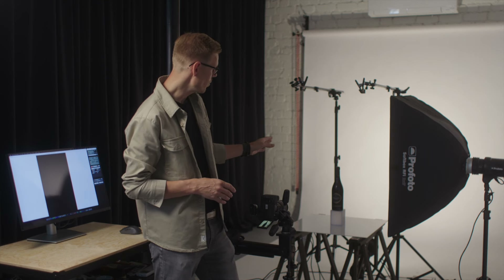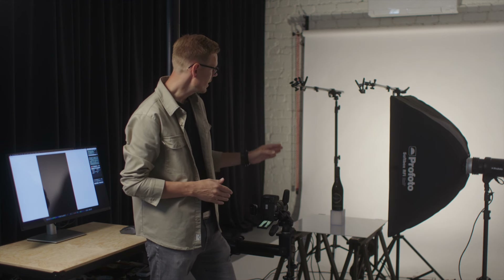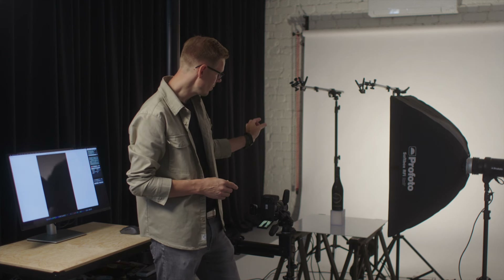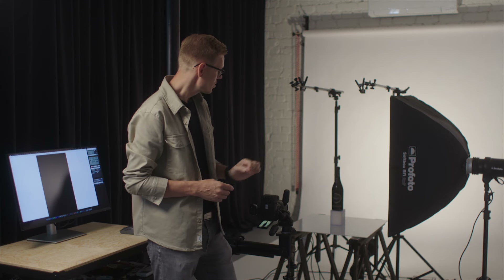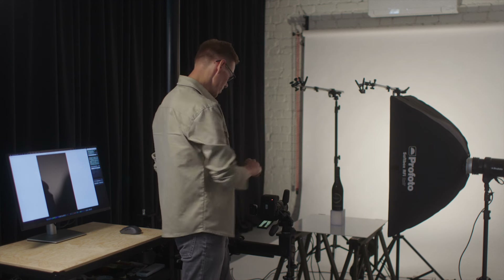I have a nice red wine here which has a really beautiful curve on the bottle, and we can create really nice looking reflections on both sides. Let's take the first image and see how it looks.